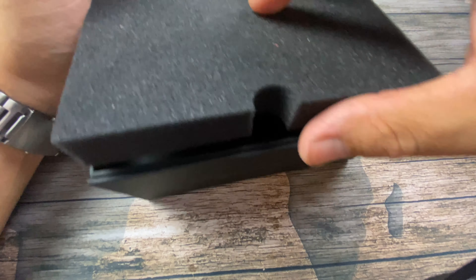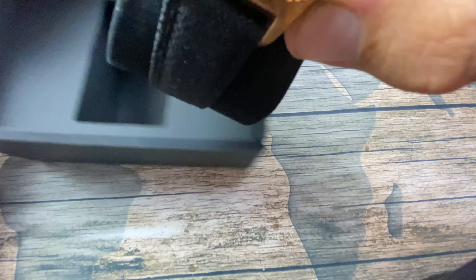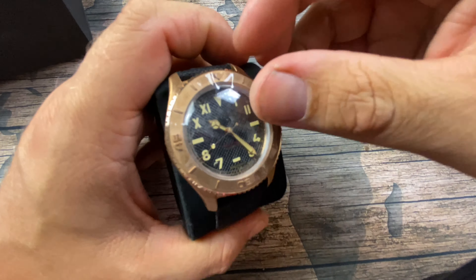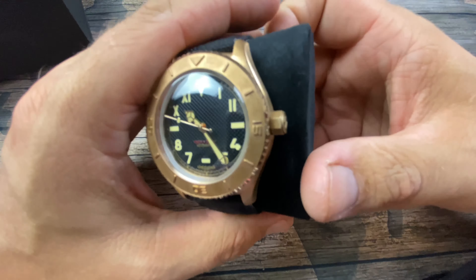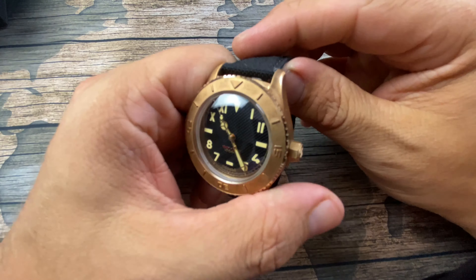So we take the foam off, and here's the watch. I already had it out, so don't worry guys. When you see it, it actually is already starting to patina, but I wanted to give you guys the unboxing experience. There's the sticker, and that's about all I'll be able to give you today. It comes on a pretty standard pillow. Packaging is good — not a problem there.